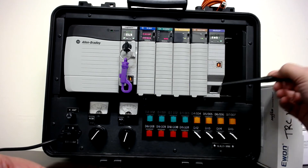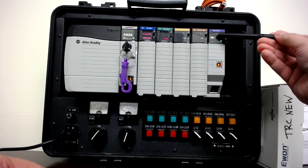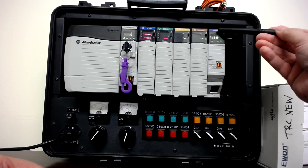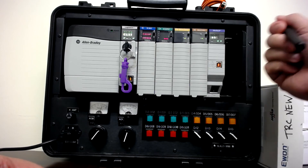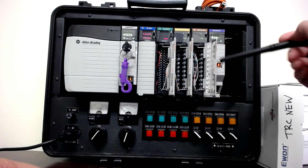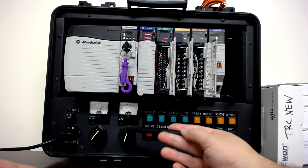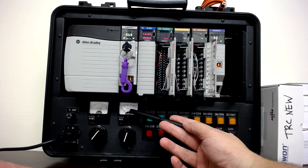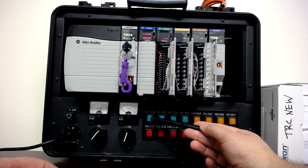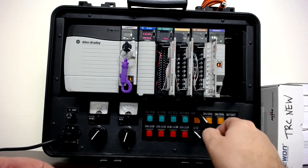We know it's an Ethernet card because it says EtherNet/IP, and there's an Ethernet port where I could plug a Cat5 cable in. An IP address also scrolls on the screen as an indication. Each of these modules has a door. We have wiring from field devices such as push buttons as discrete inputs, a potentiometer acting as an analog input, and meters acting as analog outputs. Each push button is also a light, so pressing it could turn on an output light.